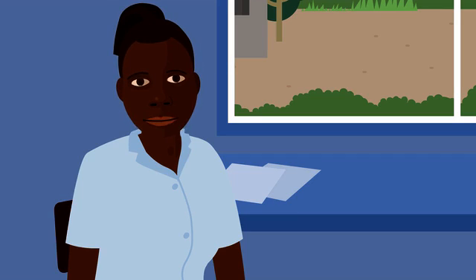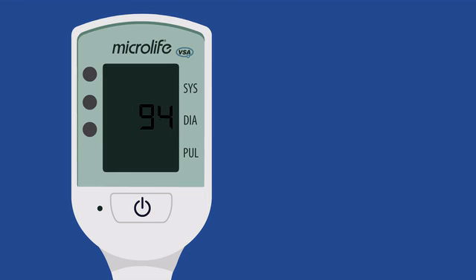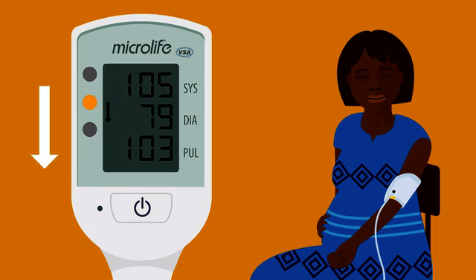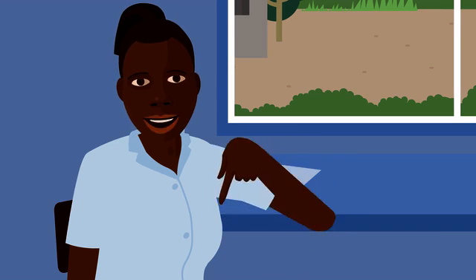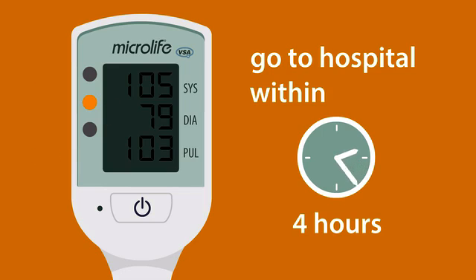If the light is yellow with an arrow pointing down, this means the blood pressure is low or the heart rate is fast. You need to assess the woman and decide what to do. Is she bleeding? Does she have a fever? Does she have constant pain? If she does not have these problems and she looks and feels well, you do not need to take urgent action. A yellow light with an arrow pointing down can be normal during pregnancy, but she could be dehydrated or have a low blood count, so consider sending her to hospital to be checked for these. If she does have bleeding, a fever or constant pain, or she looks and feels unwell, you need to take action now. Make sure the woman gets to hospital urgently within 4 hours if possible.